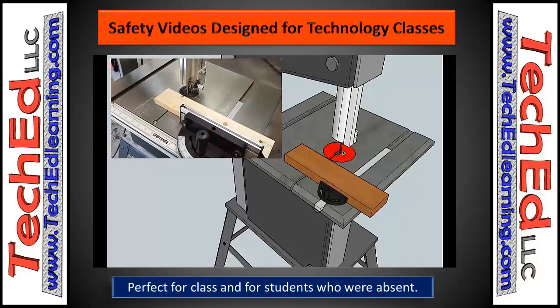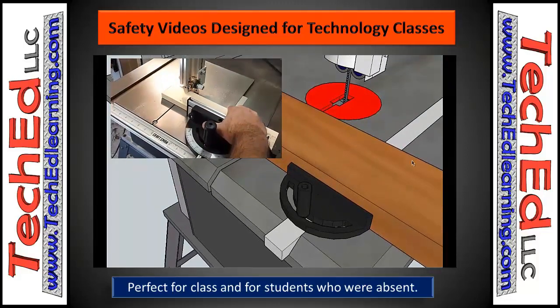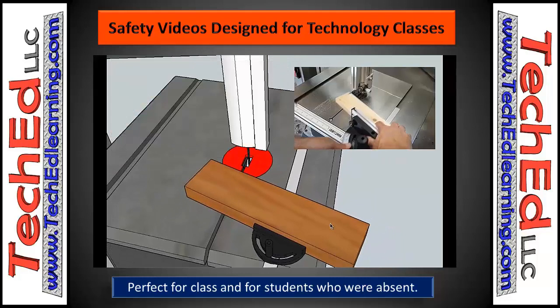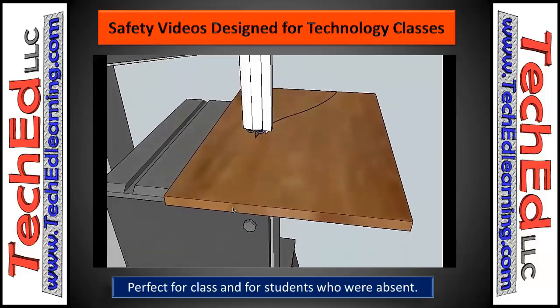These videos are very nice to use in classrooms, so stop into TechEd LLC. Check out all the other things we have besides safety lesson plans — we have games for the kids to play and lesson plans that are also available. Check us out at TechEdLearning.com. Again, that's TechEdLearning.com. Enjoy your day.